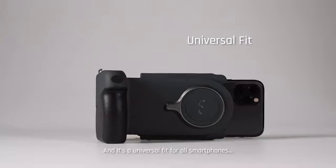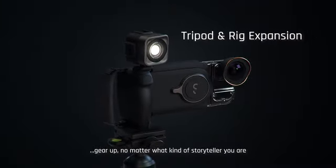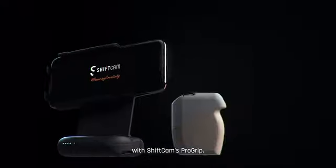It's a universal fit for all smartphones. Gear up — no matter what kind of storyteller you are. Take charge of your creativity with ShiftCam's Pro Grip.